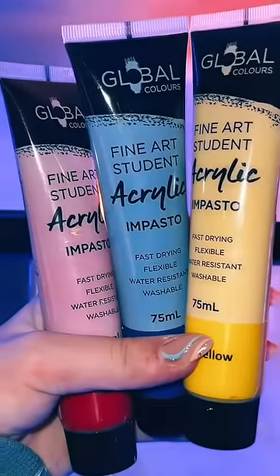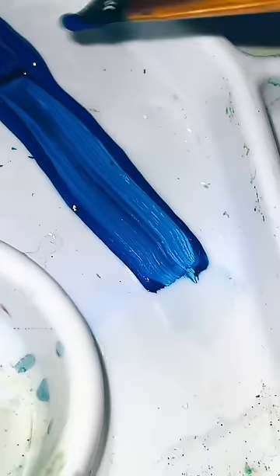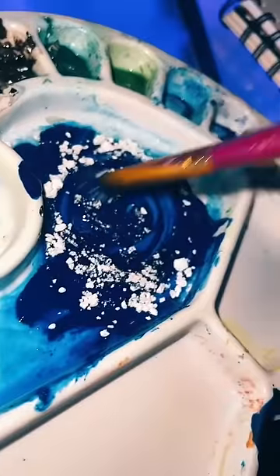If you have super cheap paint and it's really thin and watery, you can actually mix in cornstarch or icing mixture. This will thicken up the paint and make it so much more vibrant and rich in color.